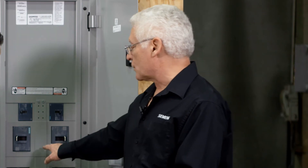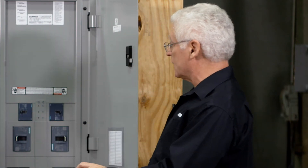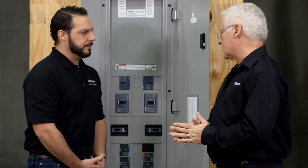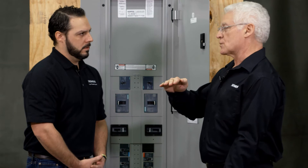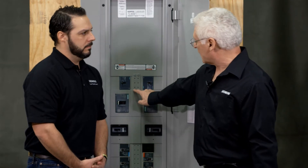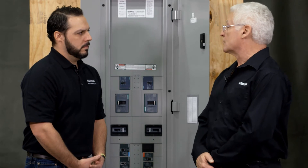Previously, to get a 250 amp breaker in this panel, we had to mount them at the bottom vertically — twins. FD breakers were mounted that way and it took 24 inches of unit space. So we've compacted that 24 inches into six inches, and now we can put three of those sets together so you can have six of them in one panel.